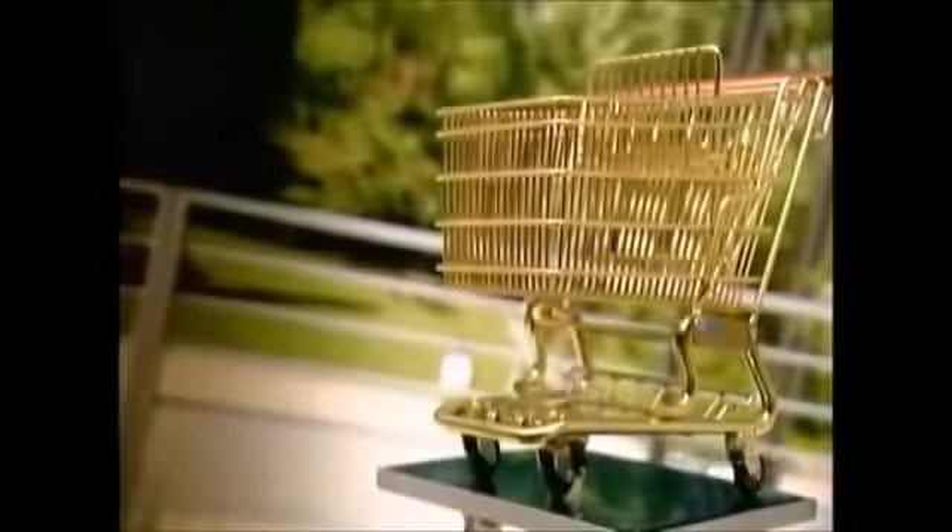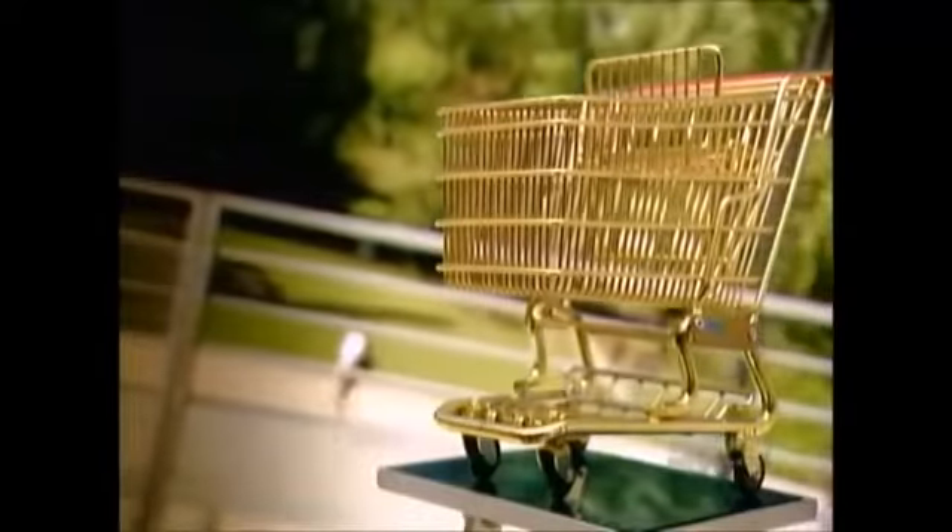An Oklahoma grocer invented the first shopping cart back in 1937. He noticed his customers stopped shopping once their handbaskets became too heavy to carry. His basket on wheels became a roll-away success.